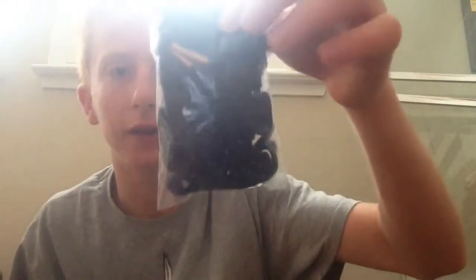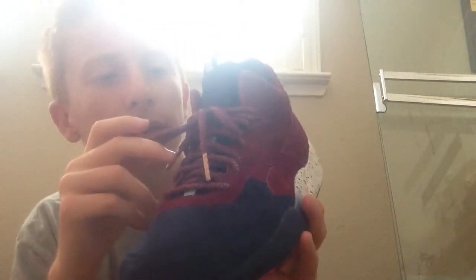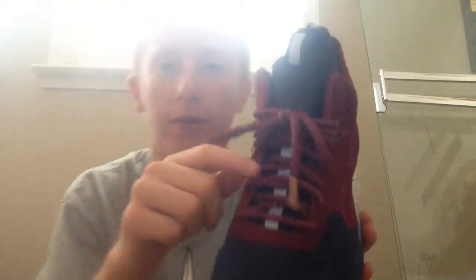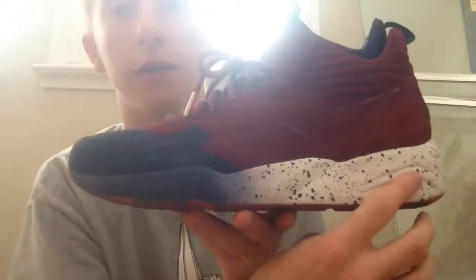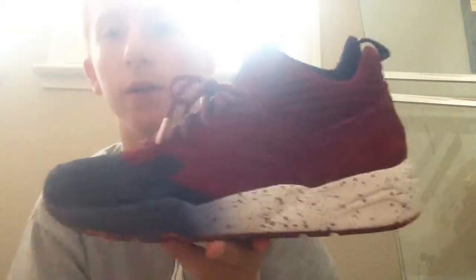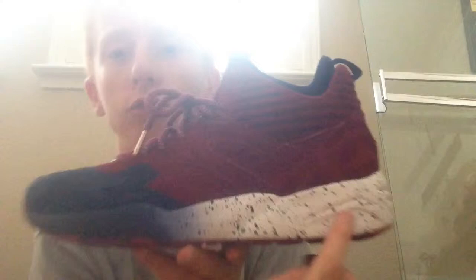I swapped from the flat peacoat laces to these peacoat 3M rope laces with rose gold aglets. And the midsole right here — you have a white-to-peacoat gradient fade with black paint speckling.